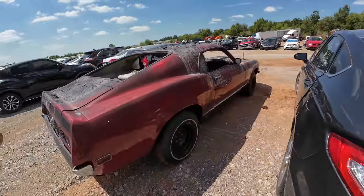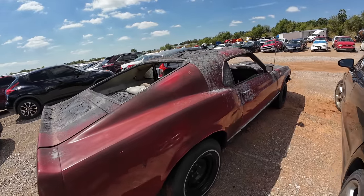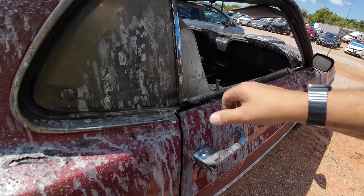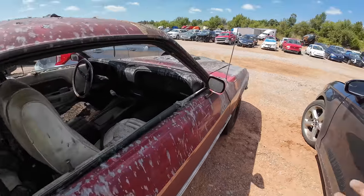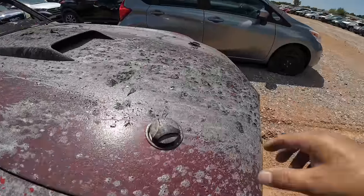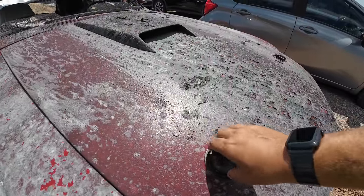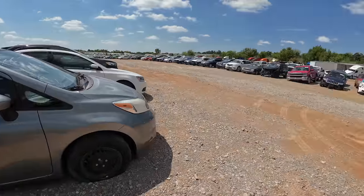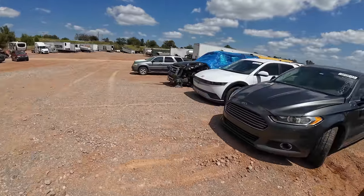This is totally saveable, totally saveable. I'll bet the doors still work... okay, they don't. Look at those hood pins though.